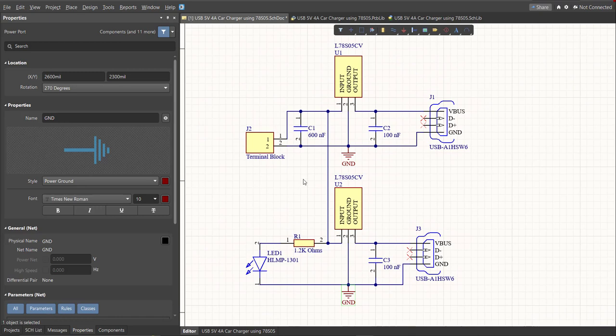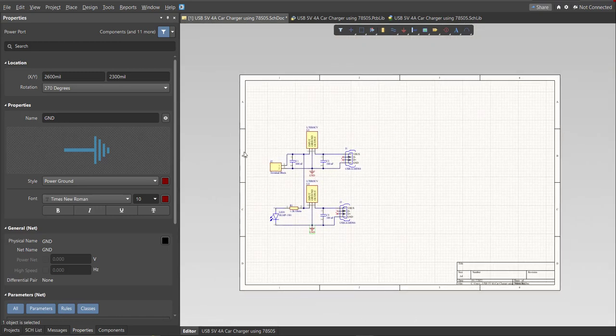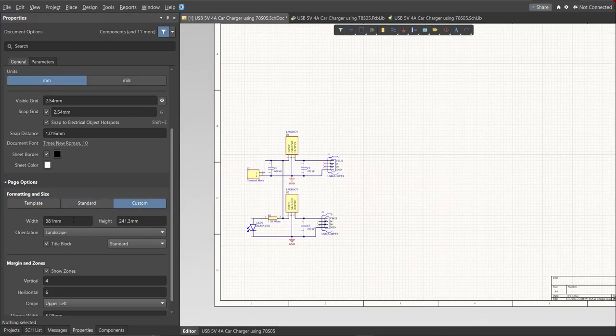Now we have a small circuit on a large schematic sheet. Edit the size of the schematic sheet by going to the Properties panel, changing the units to mm, and clicking on Custom. This allows you to set the width and height of the schematic sheet.